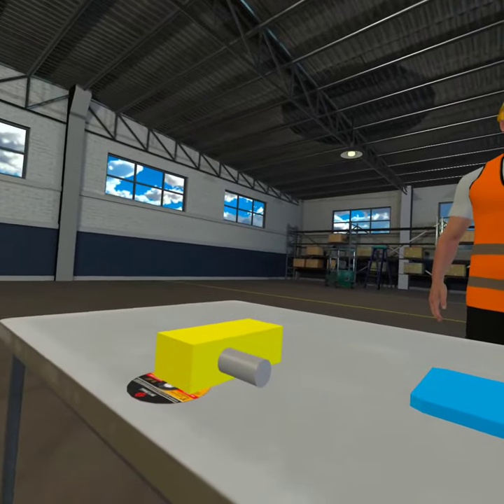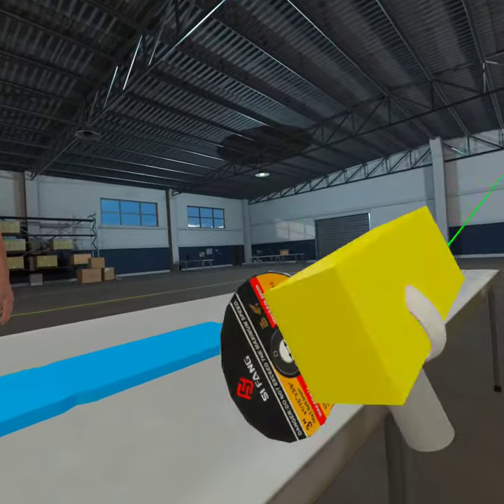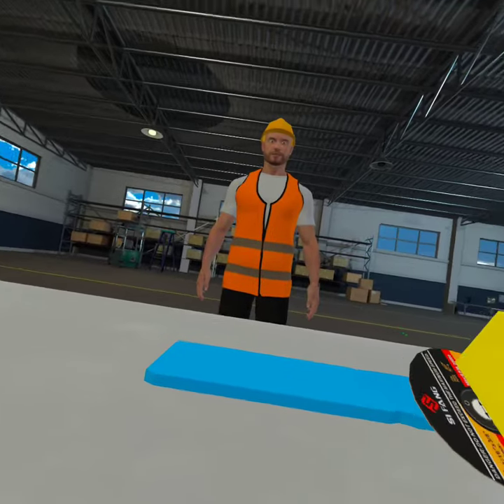Welcome back to the placeholder simulation demonstration with placeholder assets. This is a placeholder of my polishing disc with metal. The metal is blue. When it is polished, it will be red.